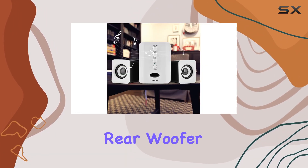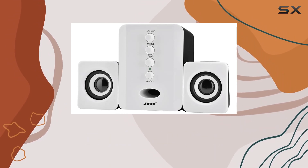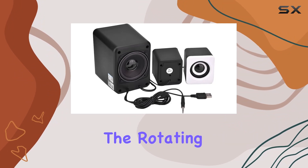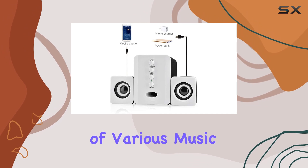With a three-inch rear woofer providing excellent bass and a front wind guide device ensuring stability without distortion, you have full control over the audio settings. The rotating knob adjustment allows for a personalized interpretation of various music genres.